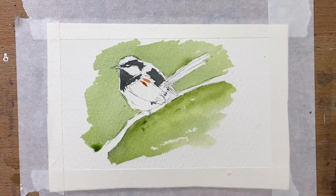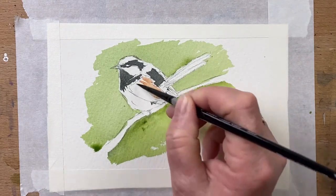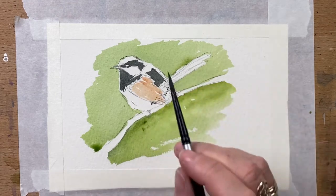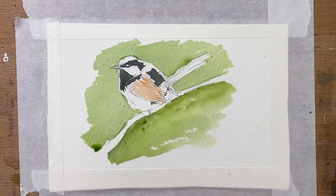For the wings and brown areas on the bird I use a mixture of burnt sienna and a little bit of venetian red.